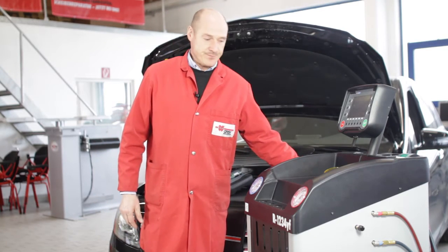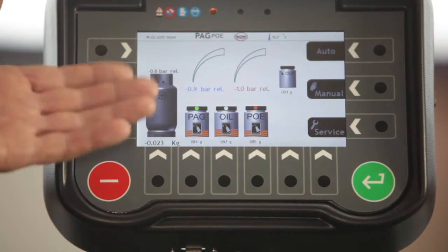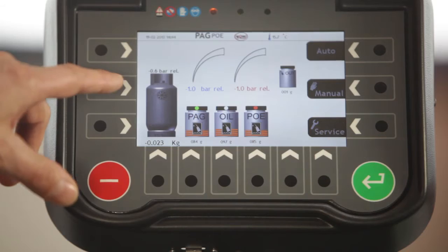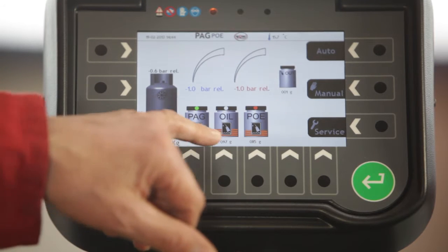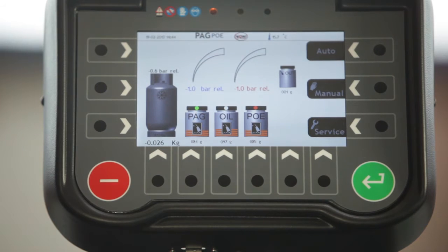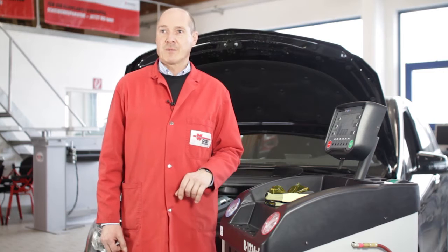Let us now switch the unit on with the main switch. The unit is ready for use as soon as this screen appears. This large refrigerant bottle icon informs us about the amount of available refrigerant. Under these bottles, the available amounts of the different oil types are displayed, along with the amount contained in the discharged oil bottle on the back of the unit. Here is the digital display of the pressures on the low and high pressure side, which are also indicated by the mechanical pressure gauges.